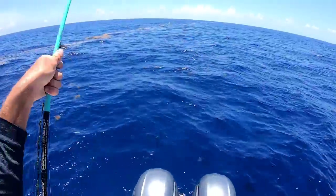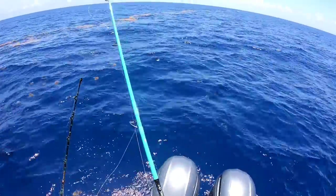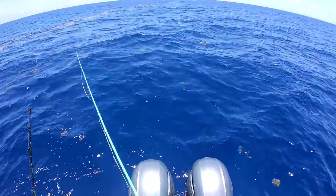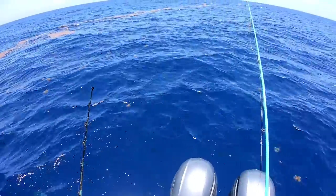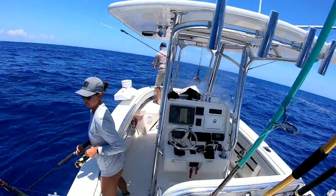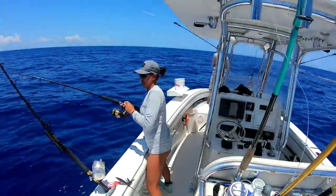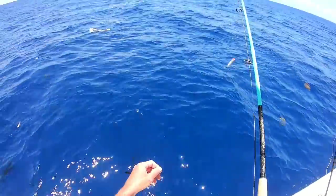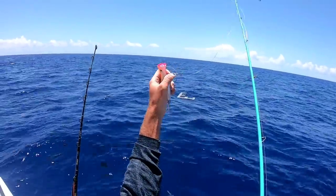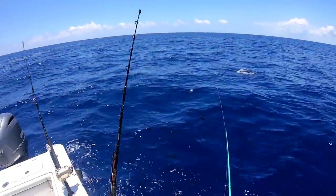Alright, we got dolphin all over back here. Oh, they're all over that chum! I'm gonna throw a popper on the one with the chips — that one chip is wide open. Got one! Alright, we got the popper. Look at this one, this one's decent right here. Yep, let's see if we can get him on the popper — catch that one.